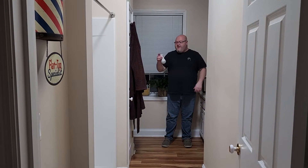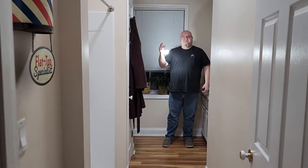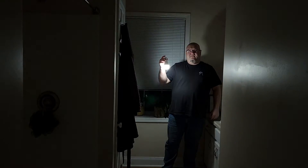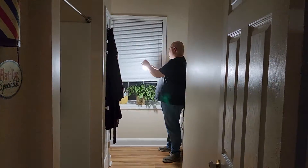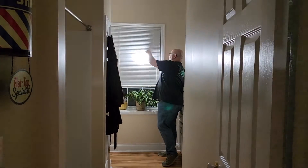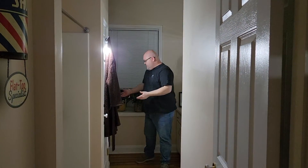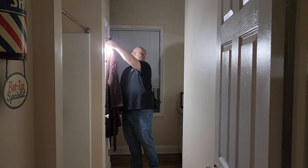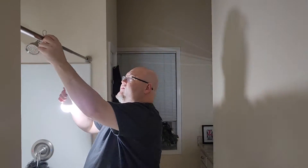Now we're in the bathroom — I just wanted to show you how bright the bulb is. Go ahead and hit the light switch. You can see if you had to come in here and use the bathroom you wouldn't have any problems. I found that you can hang it on the mini blinds right there and it stays put, giving a lot of light. Or if you've got a little hook you can hang it up and still see to use the bathroom, or even hang it on the shower hook.